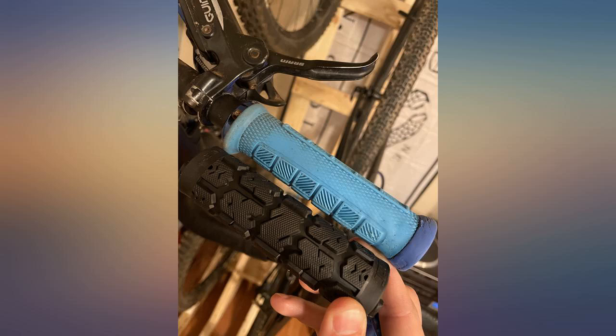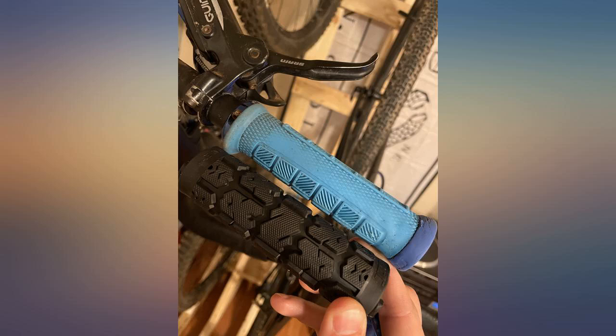These grips work great with a bar end mirror setup. Just don't install the end plug and the mirror fits right in.